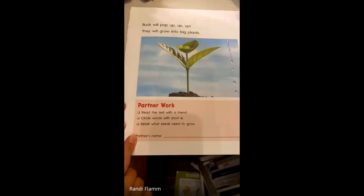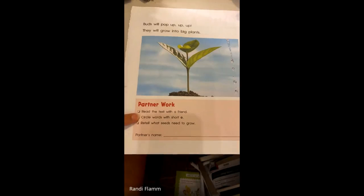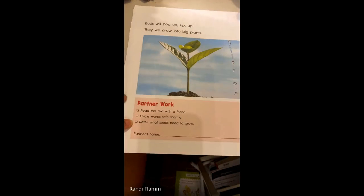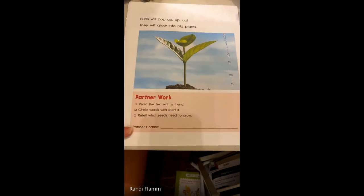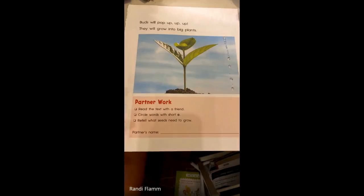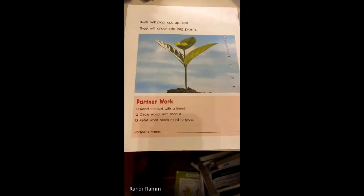All right. Now down here it's telling you what you need to do. You need to read the text with a friend — watching this video and reading it with me counts. Circle the words with the short O, and retell what seeds need to grow. This could be a brother or sister, an animal, or your grown-up at home. If you've watched this video and read it with me, you can cross off the first one already. Circle words with short O, and then retell using that five finger retell — tell them what does a seed need to grow. Good job, my friends.